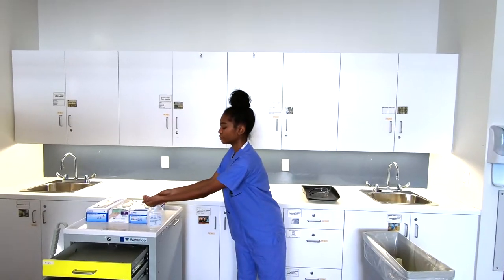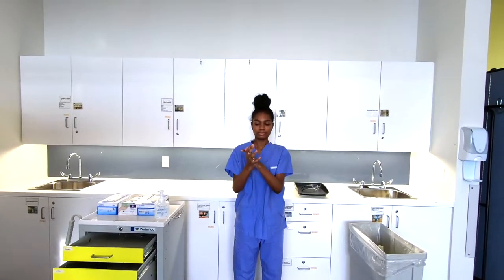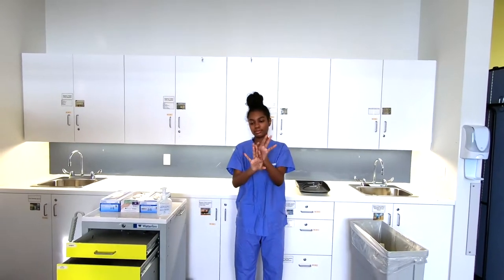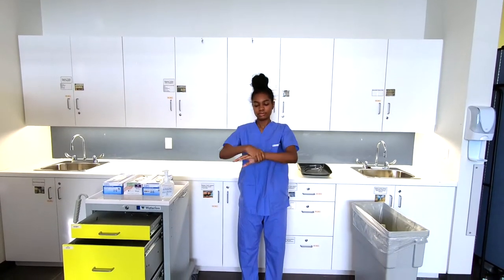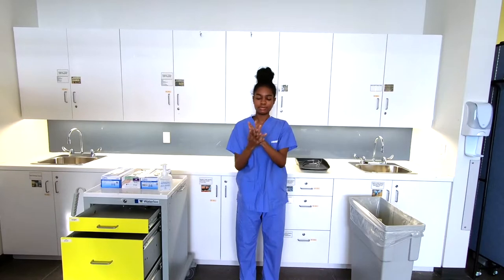Now perform hand hygiene. PPE has now been safely removed.